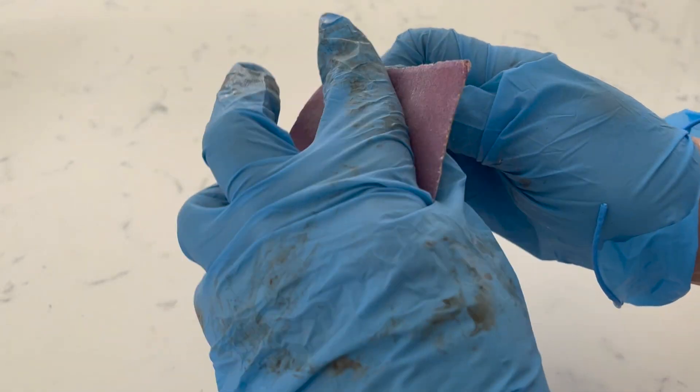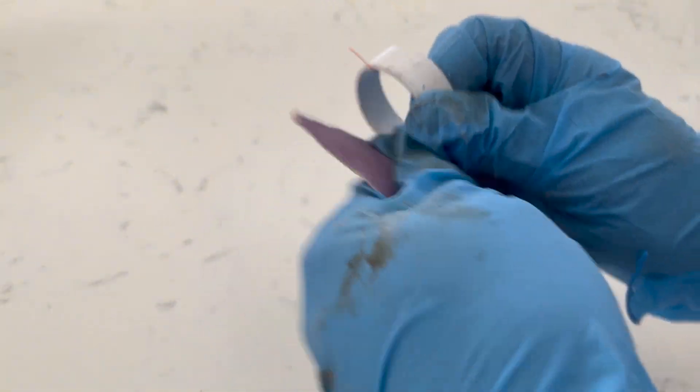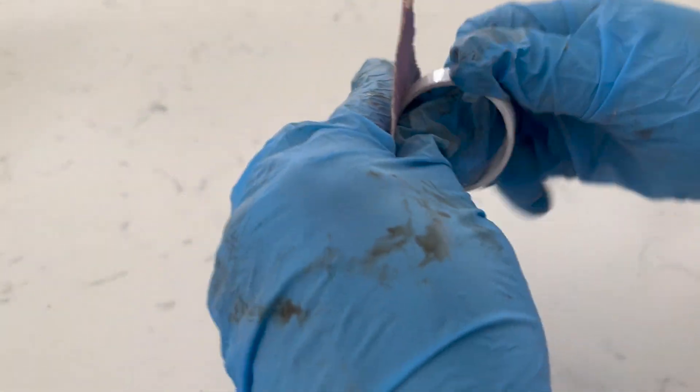Once all of the rings have been cut, take a light piece of sandpaper and give them a little bit of sanding around the edges just to smooth out any rough surfaces on the pipe.